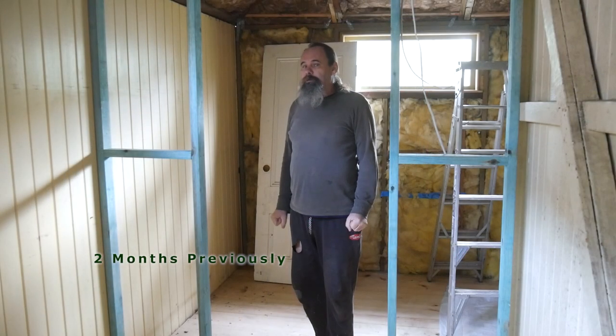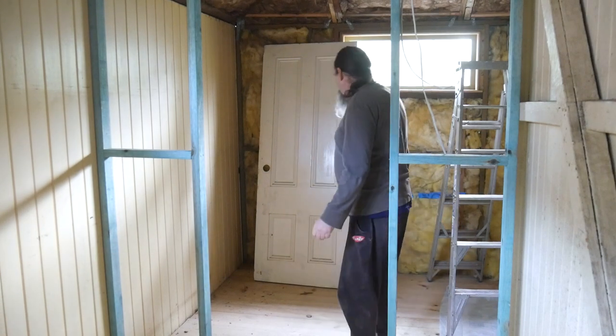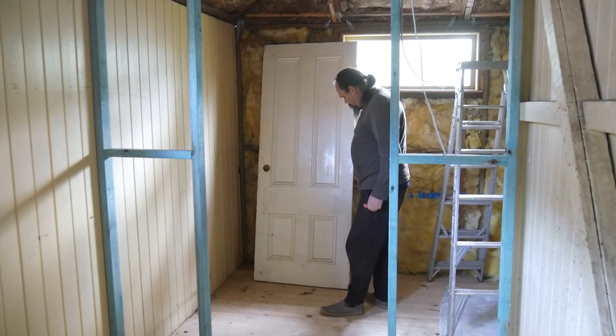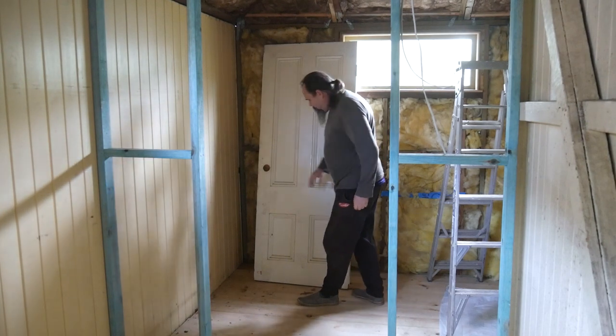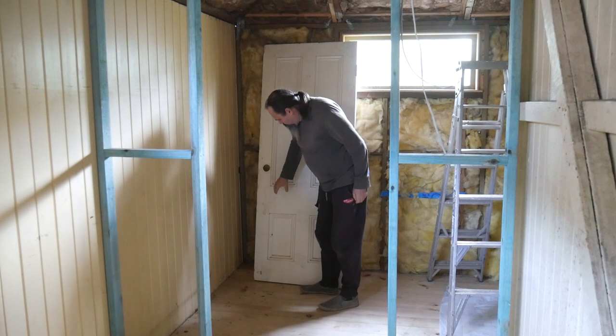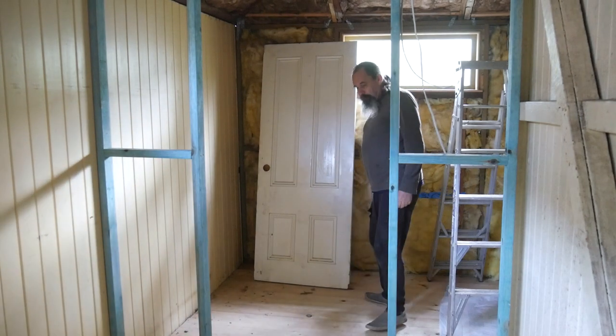We had some difficulty finding doors to match the originals from this house. This one here is ideal — it's got the four panels. The only thing it needs is that hole filling in, because we won't be using a normal latch. We'll be using the traditional rim lock with a brass knob on it, like we have in the rest of the place.